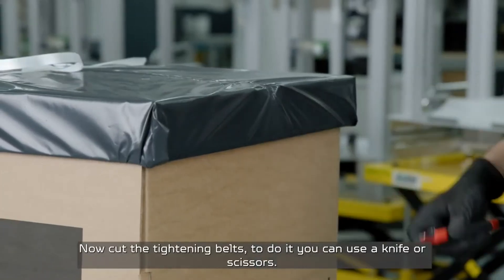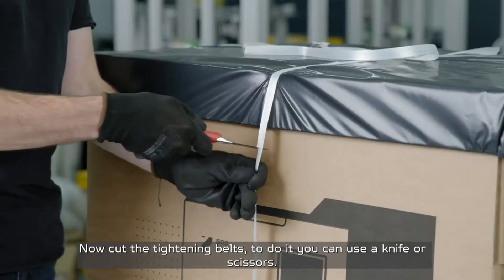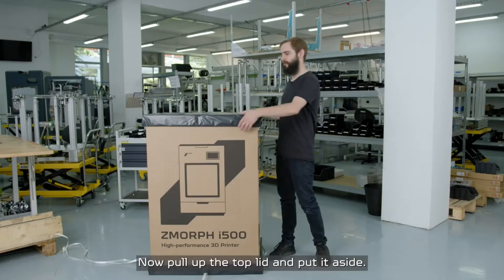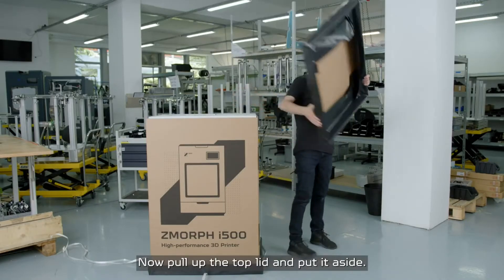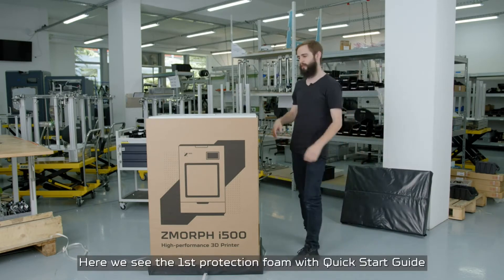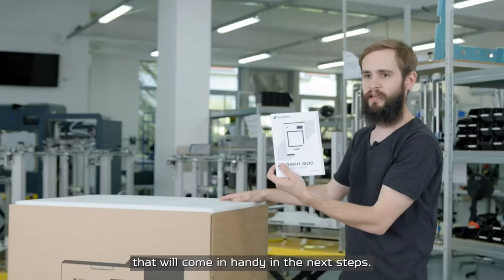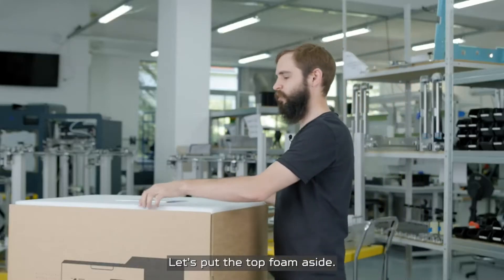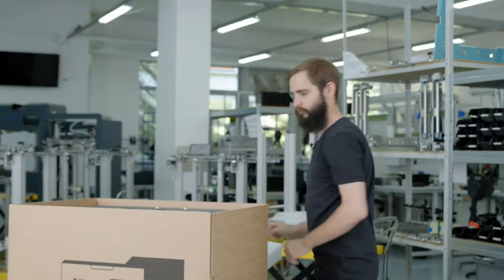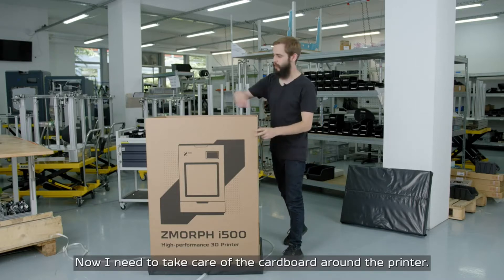Now cut the tightening pads — to do it, use a knife or scissors. Now pull up the top lid and put it aside. Here we can see the first protection foam of a crystal guide that will come in handy in the next steps. Let's put the top foam aside.